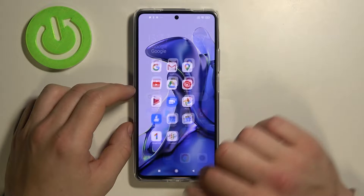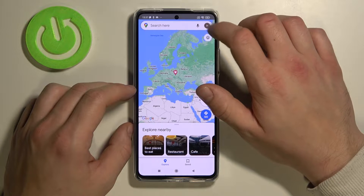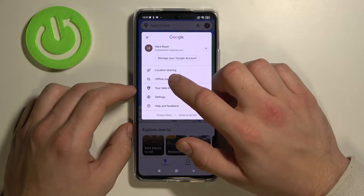In the beginning enter Google Maps, tap the button in the right corner and go to offline maps.